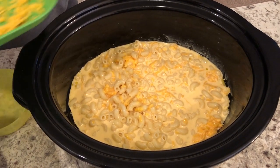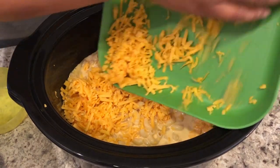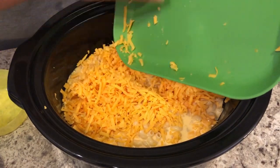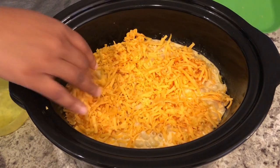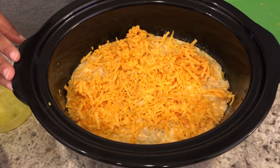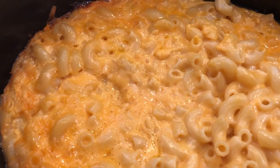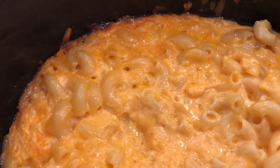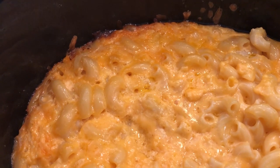I'm carefully adding in the mixture, then topping it with the remaining cheese. You're going to cook this on low for two and a half to three hours — I'd check it at the two and a half hour mark. I ended up cooking mine for the full three hours as it needed a little more time.